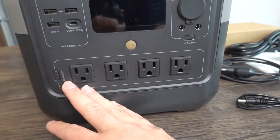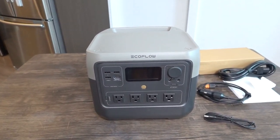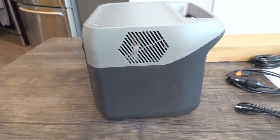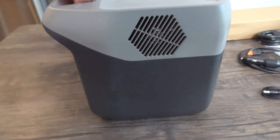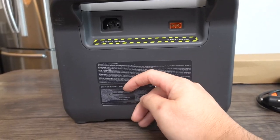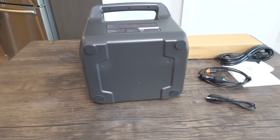There are four AC outlets providing 800 watts, extendable to 1600 watts with X-Boost technology. There's also a side button. Turning it around: the sides have air vents to prevent overheating, the back has the AC input port for recharging, the car charge input, and the solar panel input. The label on the back shows it's the River 2 Pro. The bottom has non-slip material to keep it stable.